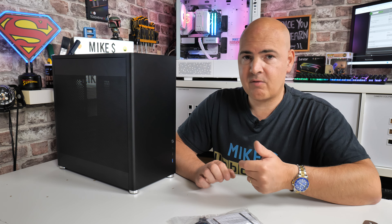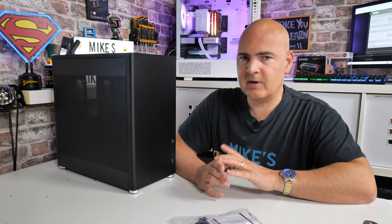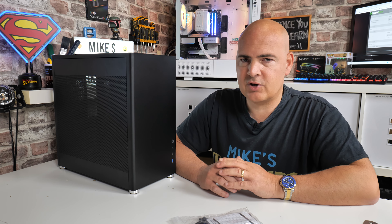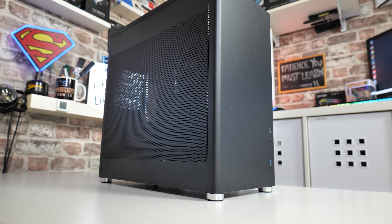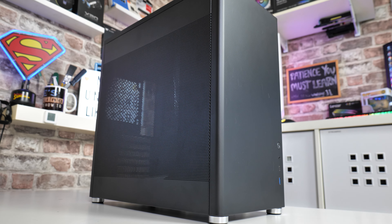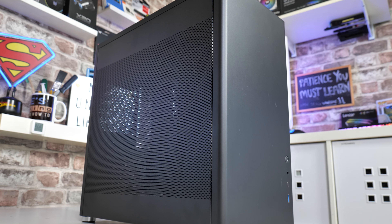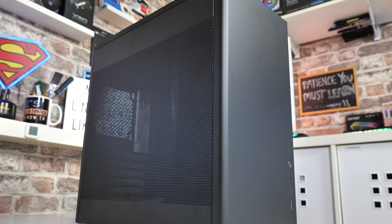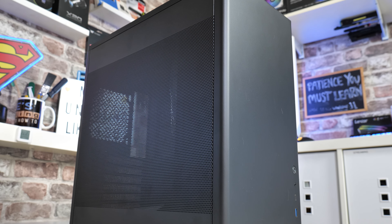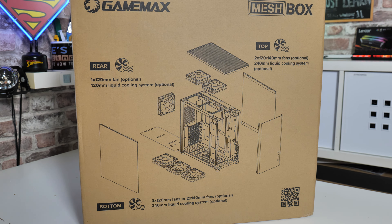With that brief introduction out of the way, let's get on and take this thing apart. I'll give you some hints and tips and things to look out for if you're planning a build on this. This is priced at around £65 here in the UK as of late July 2023 — I personally think that's a little on the upper side. I'd love to see it come down to £49.99, but it's very strong, well constructed, solid, dependable, with lots of room and fits an ATX motherboard in a relatively compact form factor.